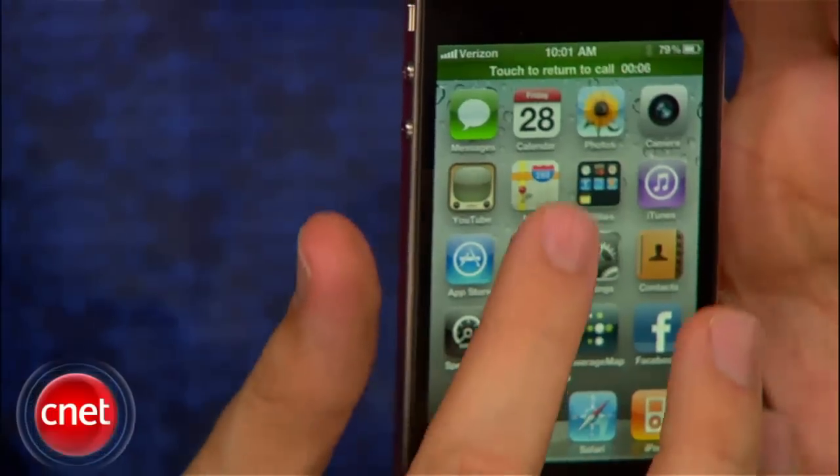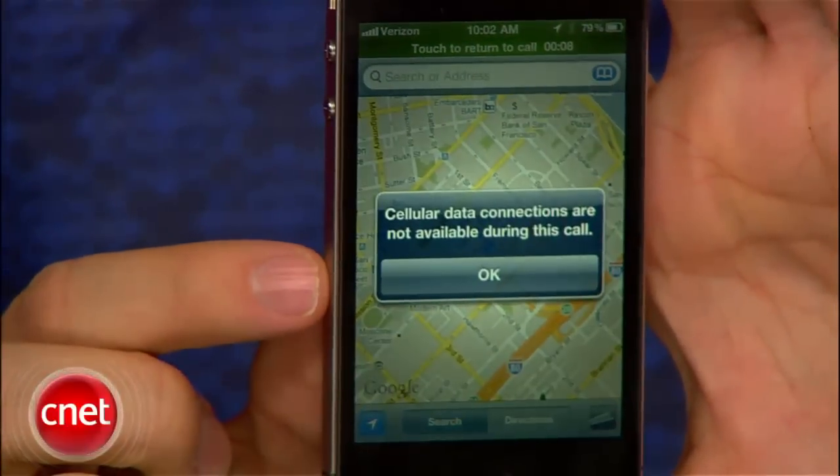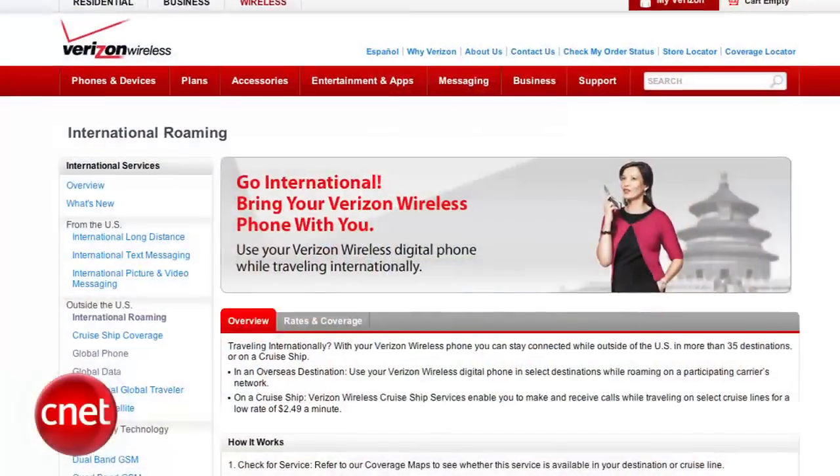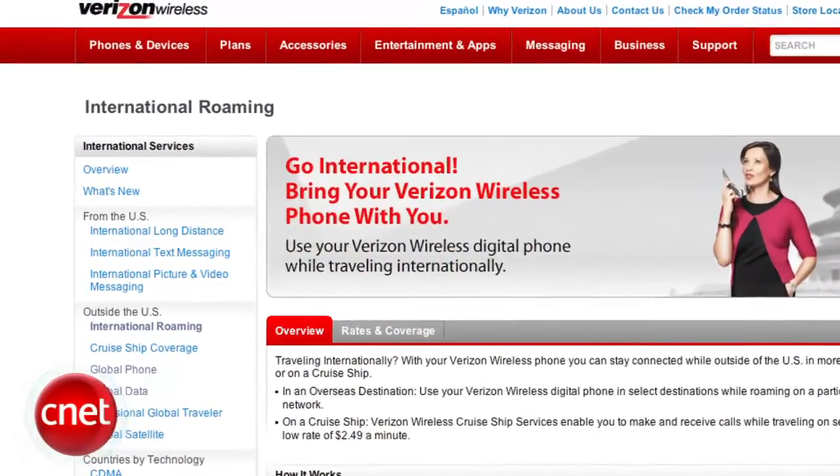Of course, there are a few things the Verizon iPhone can't do. Unlike AT&T's handset, it can't perform simultaneous voice and data. If you're on Wi-Fi it does do that, but if you're on the cellular network, no. And it doesn't offer global roaming for GSM networks. Also, Verizon is growing its LTE 4G network, but the Verizon iPhone currently tops out at 3G.